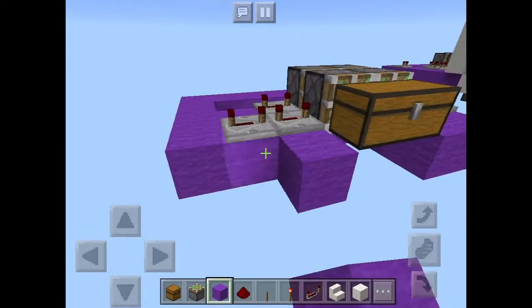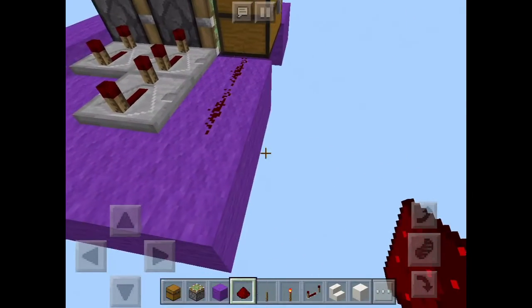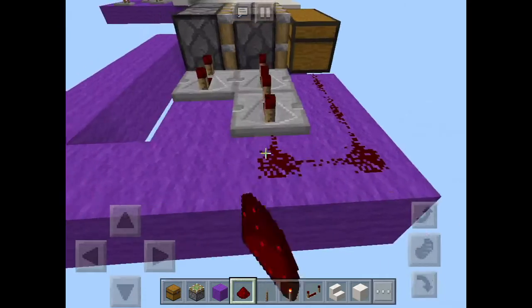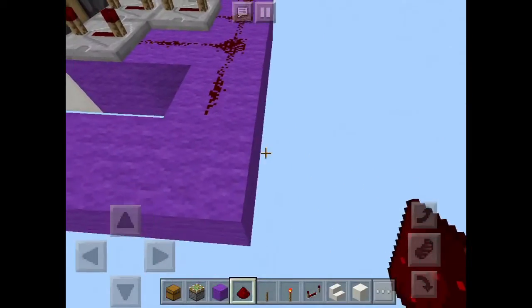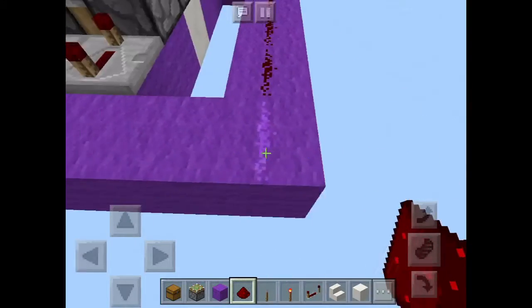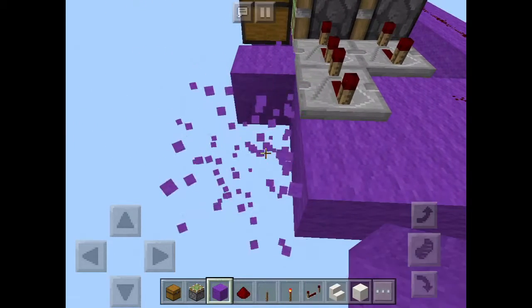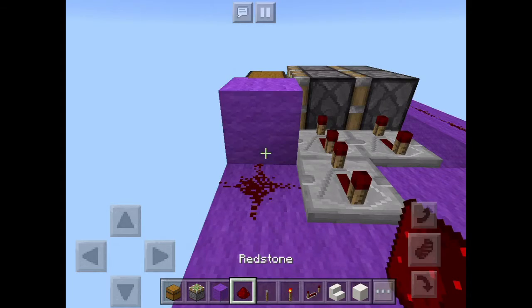You also want to put some blocks over here so that you can run the redstone around. Just run redstone like this and keep going, basically connecting everything up. You can put some extra blocks as needed so that you can place redstone on them.